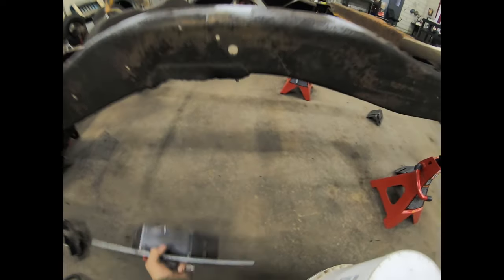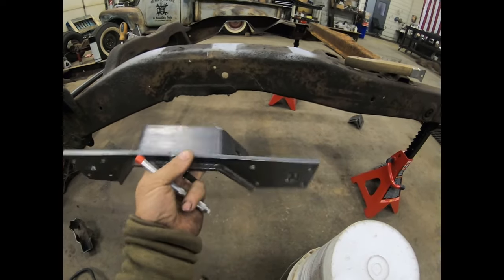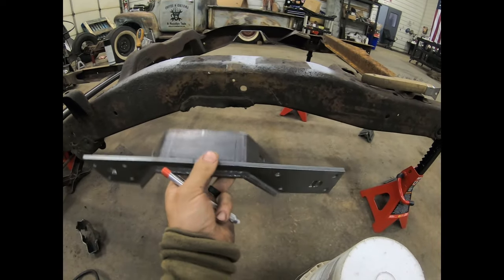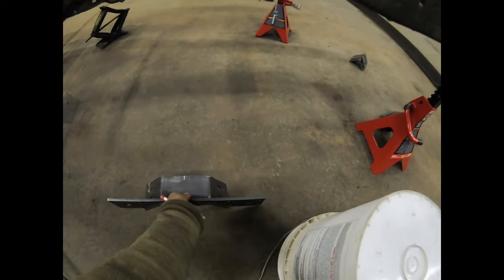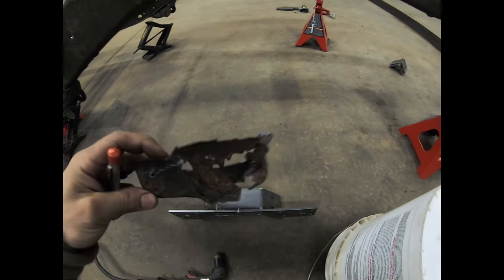I'm going to show you how to install the driver's side notch. We already got the passenger side roughed in, so I'll show you all the before and afters. Basically this is just a three-inch bolt-on C-notch — you can bolt or weld it on. I already got the bump stop cut out.